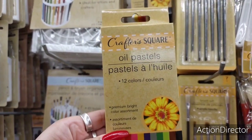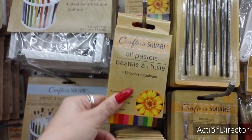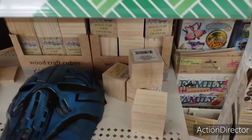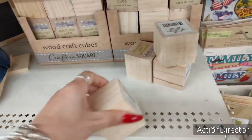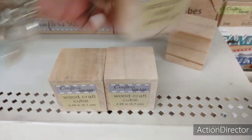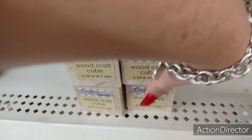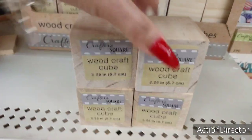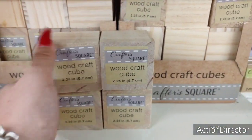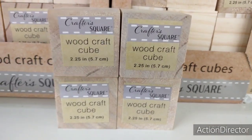Crafter Square oil pastels — you get 12 colors, premium bright color assortment, not bad. I found these yard stakes for DIYs. Oh, the blocks are back! I know a lot of you guys like these wood crafting blocks for the holidays — they are back again, so be on the lookout. There are about four boxes of them. A lot of people use these for the holidays and mod podge stuff onto them.